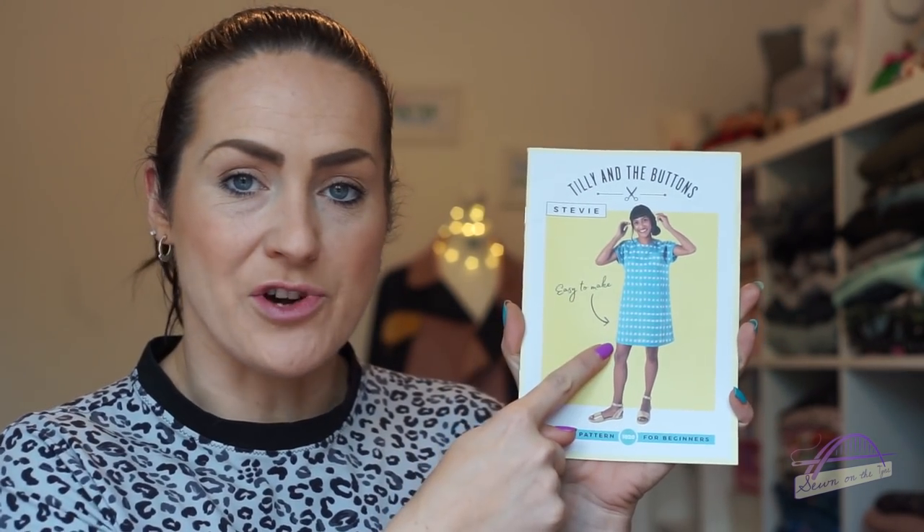The Stevie pattern is by Tilly and the Buttons and was released last year. It is a tunic dress but also a top, so there are two different versions. You can make the dress or the top, with a patch pocket on the front or leave it off, with cuffs or not, and fastening with a tie at the back or a button loop closure. There are lots of different options to play around with.